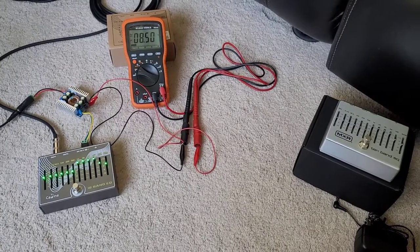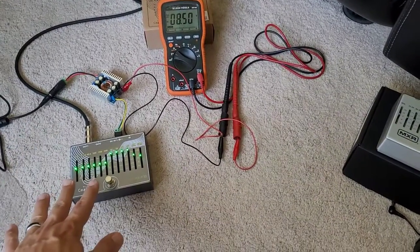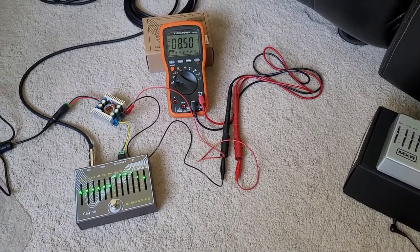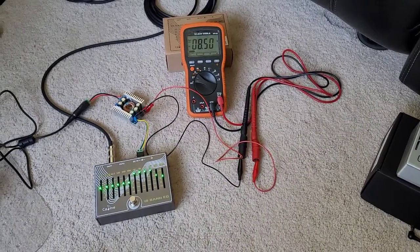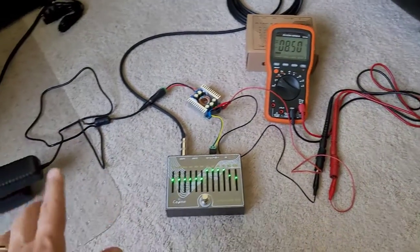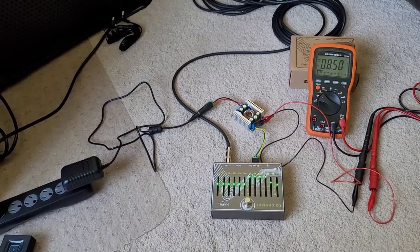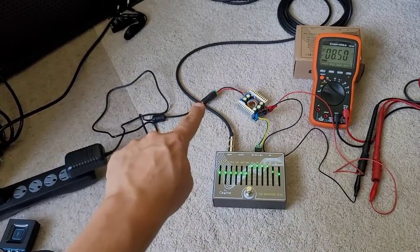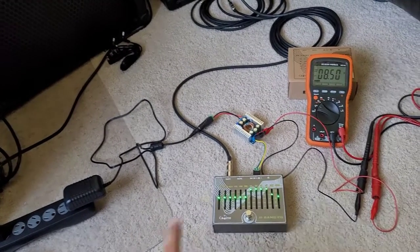The more expensive power supplies actually have outputs where you can simulate a dying battery — a dial that brings the voltage down from 9.0 all the way to around 7 volts or even as low as 4 volts, and an output like that would work well for this 10-band EQ. K-Line will likely need to change the components inside so it can handle 9 volts exactly without inducing noise. Finding a pedal power supply that is barrel positive and tip negative running at exactly 8.5 volts DC is not very common — it doesn't really exist, and slight variations like 8.6 or 8.4 volts will still cause the noise.